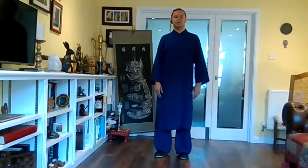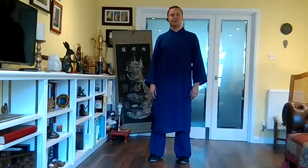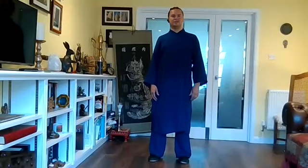Hi everyone, good to see you again. So this week we continue the second half of the Shibashi 18 Tai Chi Chi Gong set. Last week I demonstrated the second half, the second nine movements seated, and today I'm going to show you them standing up. So for those of you who are doing this as a standing practice, you can once again see the variations that allow a greater range of movement.